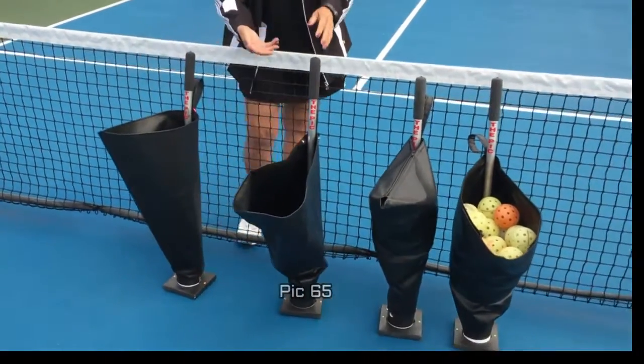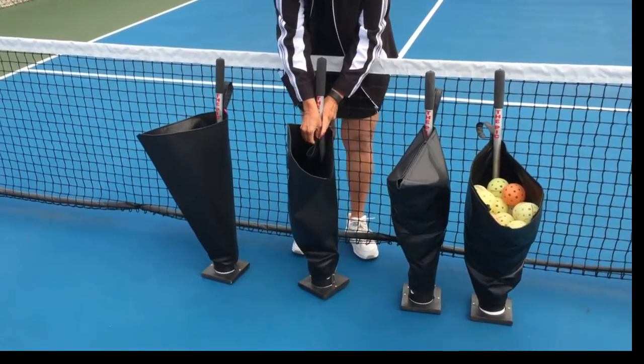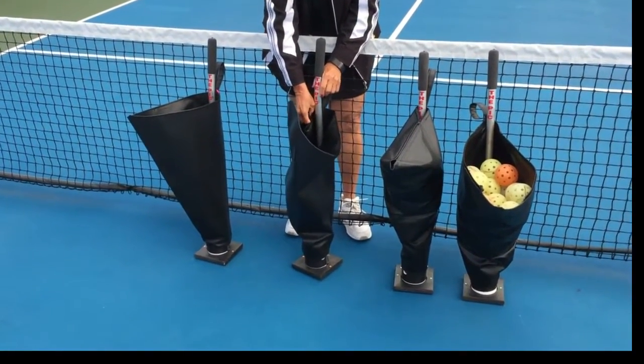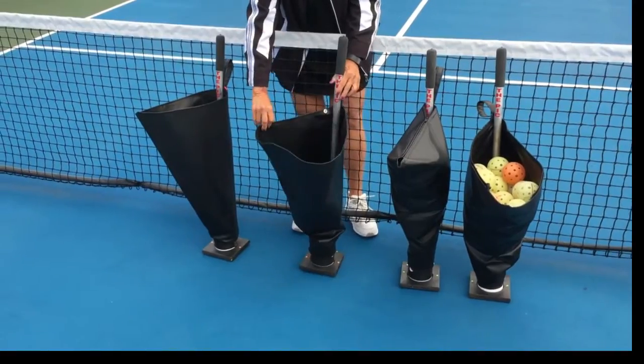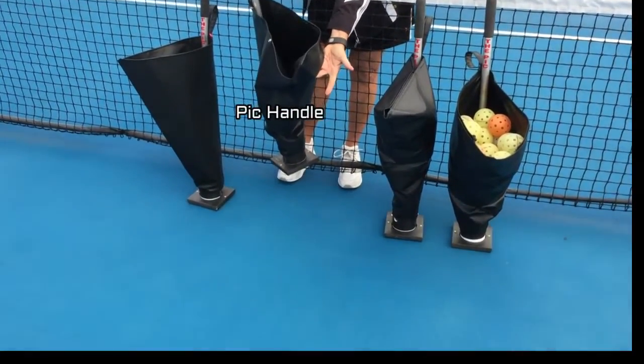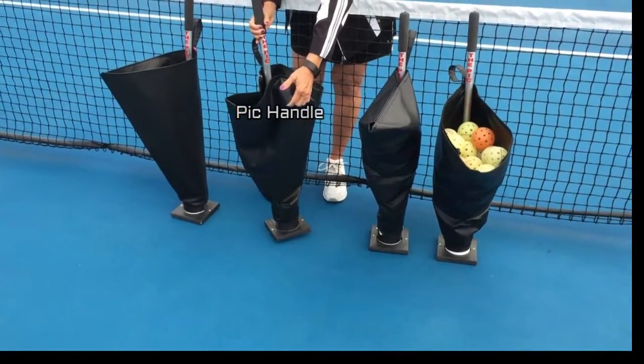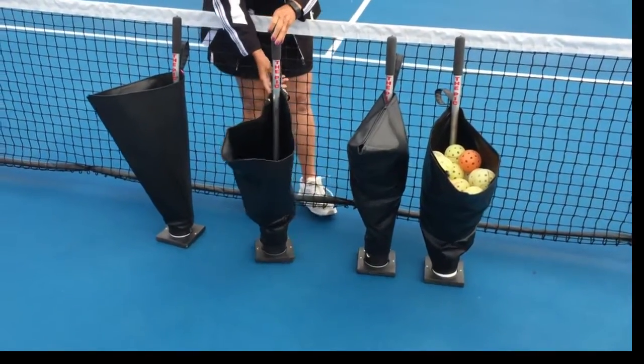The next pick I call is the Pick 65, that snaps together to help it store better that way. It will also hold 65 to 70 balls. There's a handle in the front which you use if the thing gets a little bit heavy in relationship to picking the balls up.